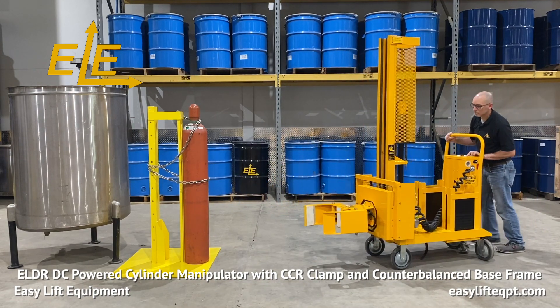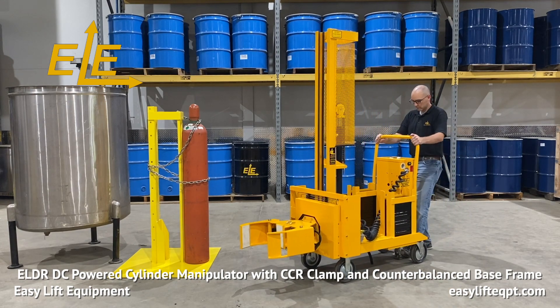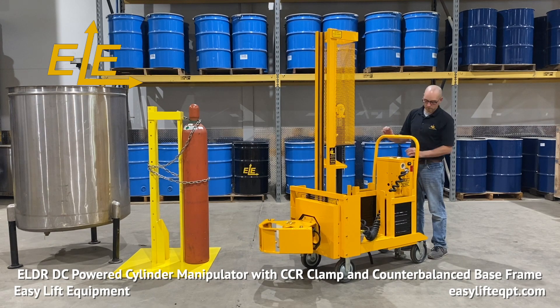When finished, you should always place your cylinder manipulator in a safe location. Lower and close the clamp, engage the foot floor lock, and turn the unit off prior to walking away.